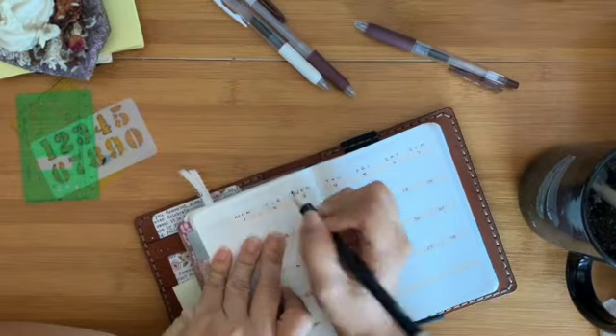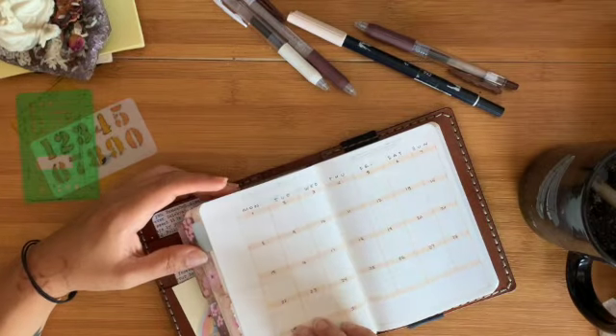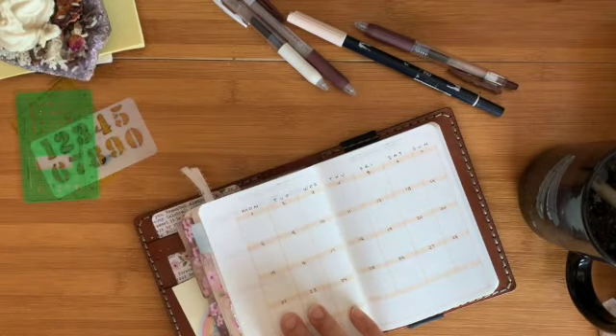I haven't done a voiceover in a long time, especially for a planner video, so I hope this is fun. There you go — monthly setup. I want to go back at some point and decorate; a couple of my monthly views are pretty bare.